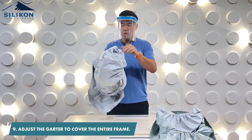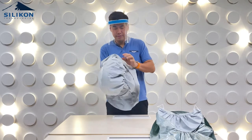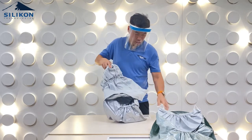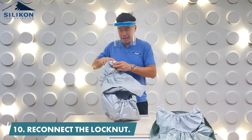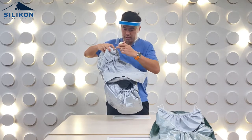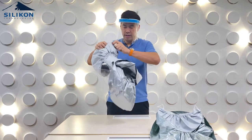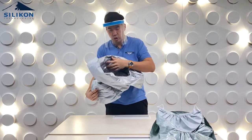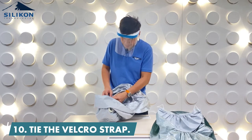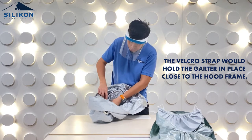The garter has to cover the hood frame completely. Once it's covered, connect the lock nut back in. Make sure there's a hole on the hood and that it's properly fixed, then connect the lock nut. Once you're done with that, don't forget to also tie in the velcro strap — the velcro strap holds the garter in place close to the hood frame.